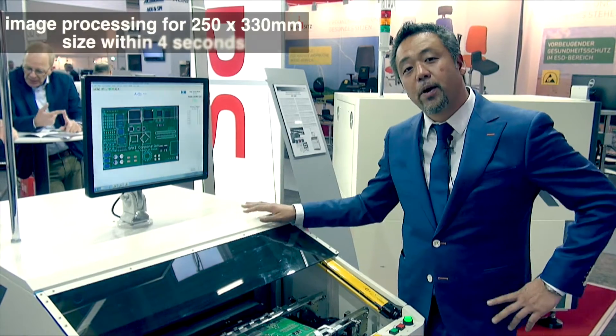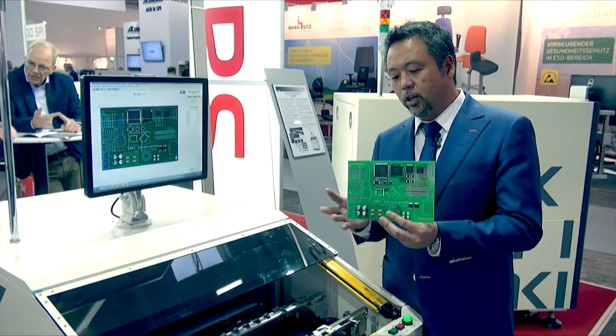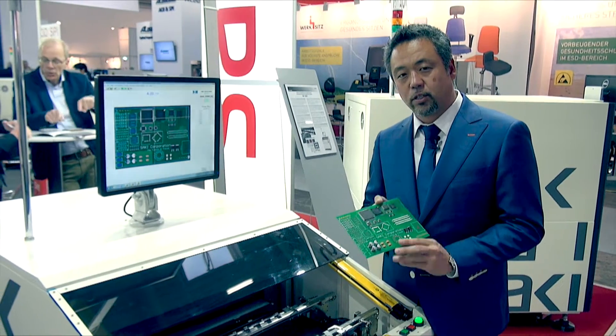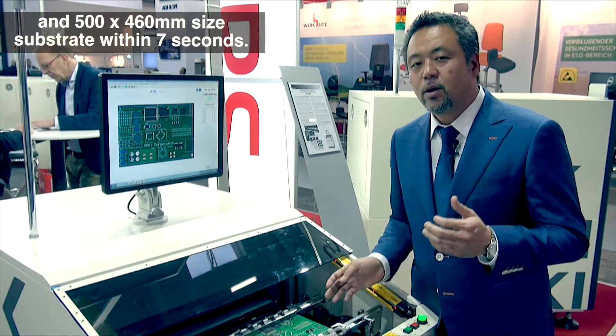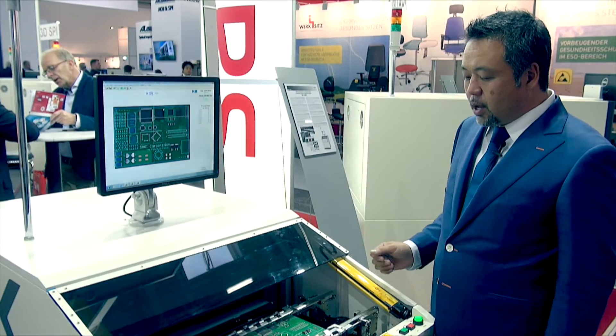The first highlight of this machine is its speed. As you can see, this PCB is nearly 250 by 330mm in dimension, and we can scan and inspect both sides within just seven seconds.